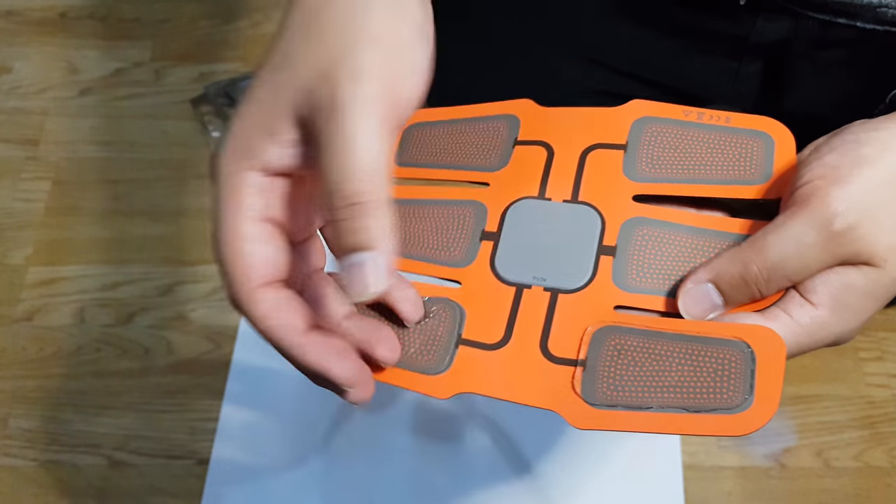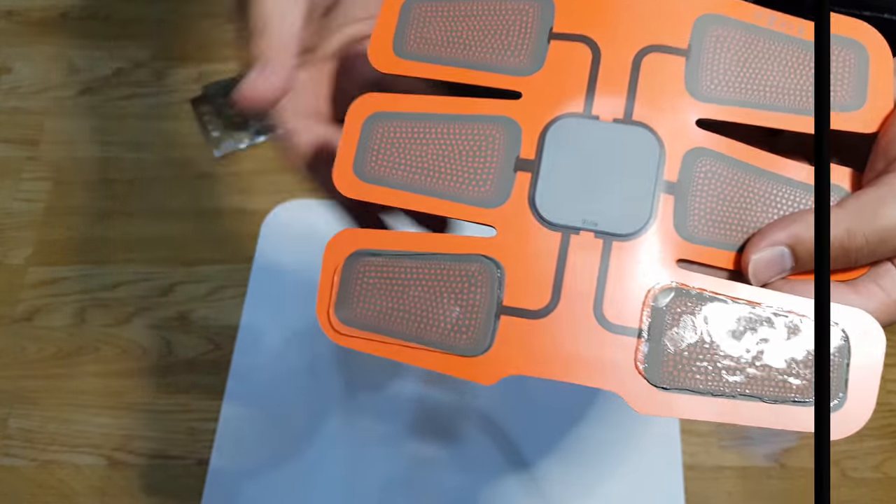You can see here it's pretty sticky — once it does stick onto your body it really gives a good hold.